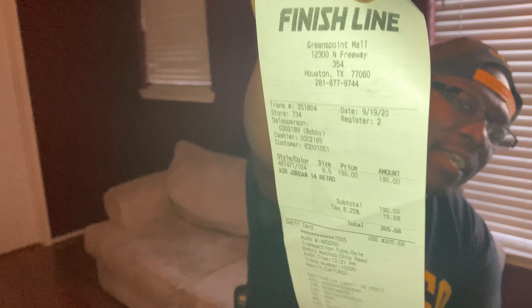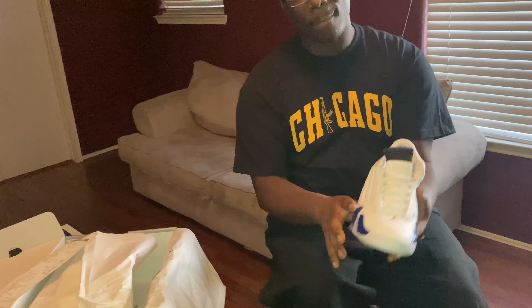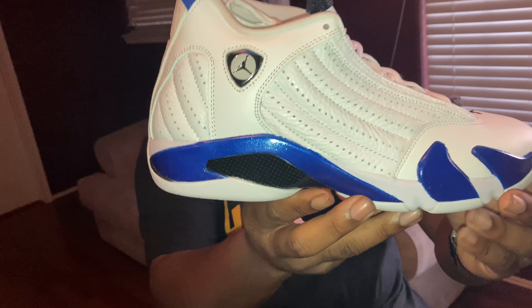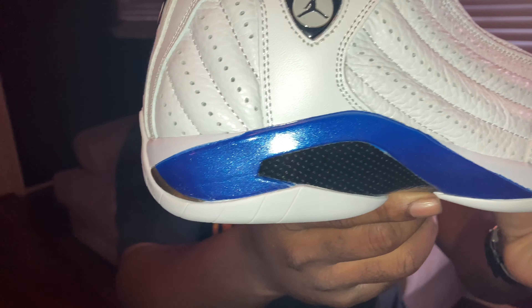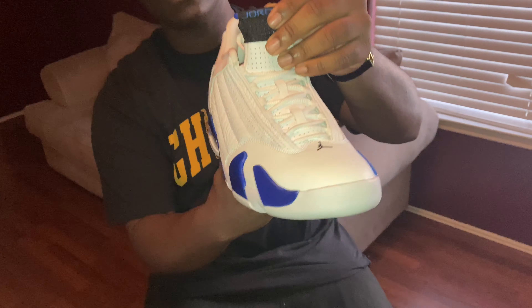The Hyper Royal 14s, the Blue Candy Cane, whatever you want to call them — they came out today. Of course I got to do a review on them because that's what I already said I was going to do. But first off, no fakes, no nothing, you know what I'm saying? So this came out today, of course. Y'all see the detailing on it?